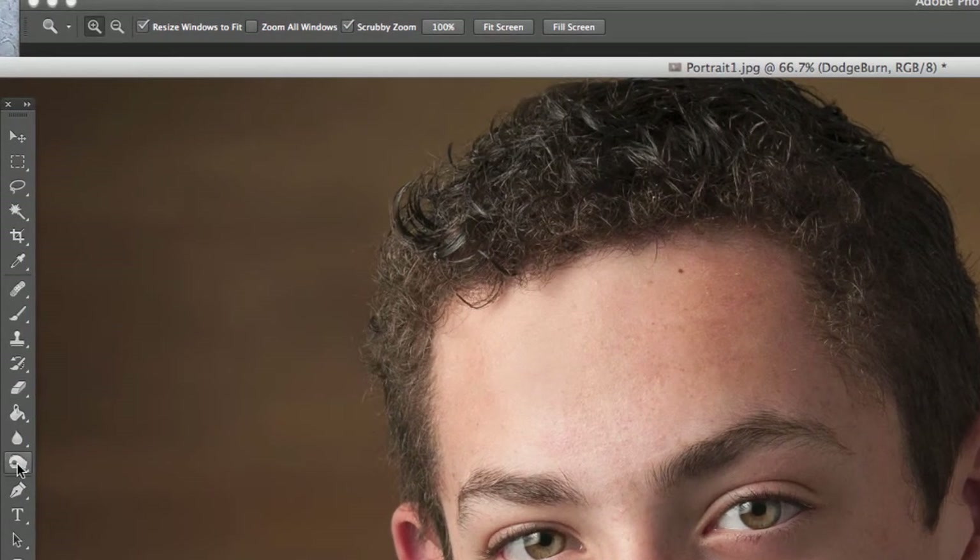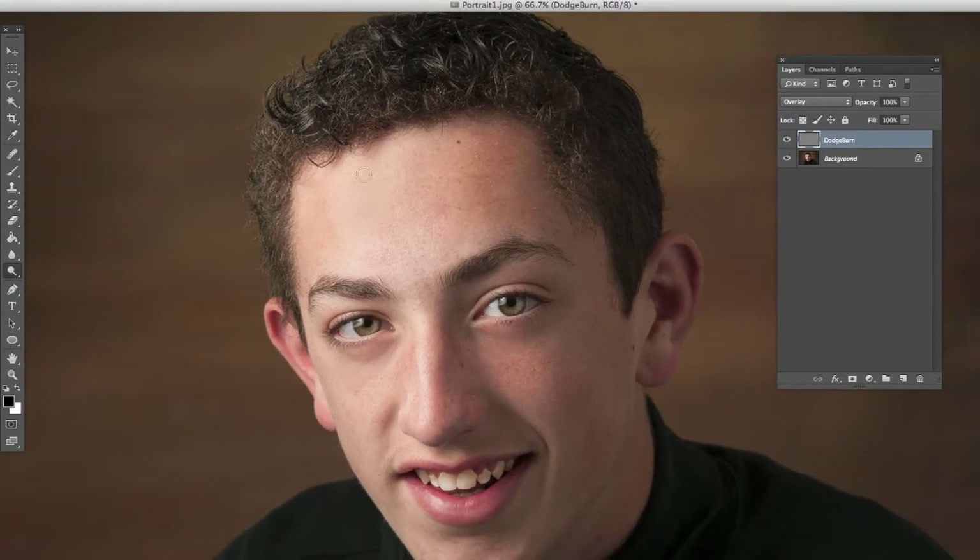What we're going to do is lighten some of the lighter areas and darken some of the darker areas. I like to start with the light, so we'll switch to the dodge tool. I've got it set to midtones, about 15-17% — you don't want it too high, because you want to be able to gradually apply this. I'll use my bracket keys to adjust the brush size and just go through these areas, lightening up the light areas. I'm kind of working on my little Rembrandt lighting triangle to help that come out a little bit.